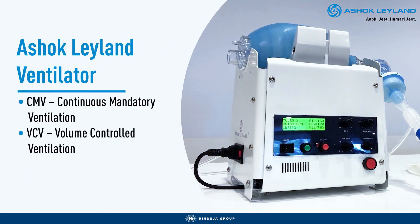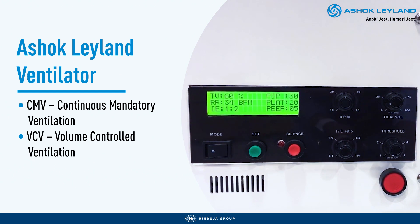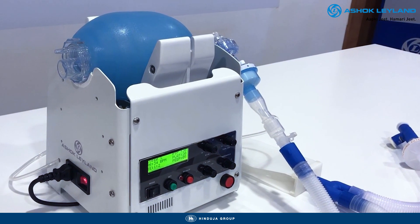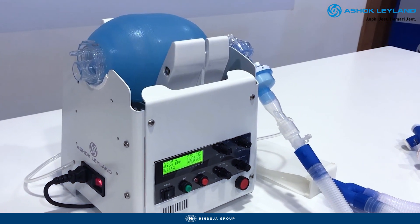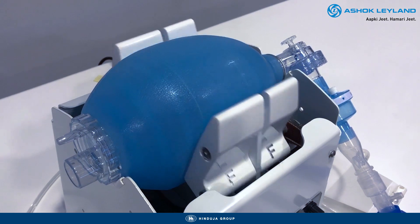The Ashok Leyland Ventilator supports CMV mode with volume controlled ventilation, including assist control as an option. The ventilator's intelligent assist mode synchronizes automatically with the patient's breath cycle, providing them breathing support as their respiratory system regains strength.